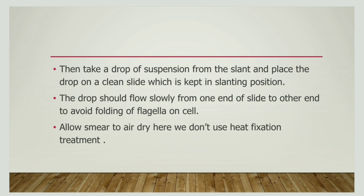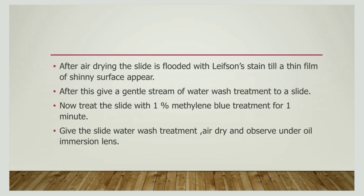Heat fixation should be avoided in this case. After the air-dried slide is ready, we must flood it with Leifson's stain. After a while, wash it gently. Next, treat the slide with 1% methylene blue for about 1 minute. After this 1 minute, wash it again. Air dry and observe it under an oil immersion lens.